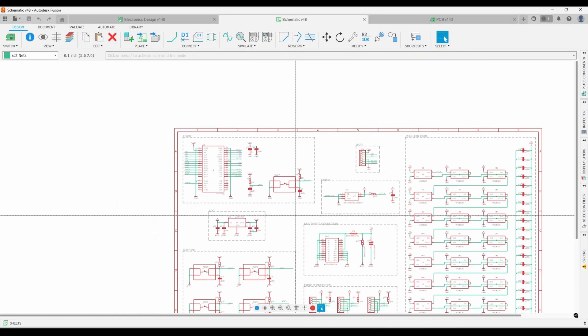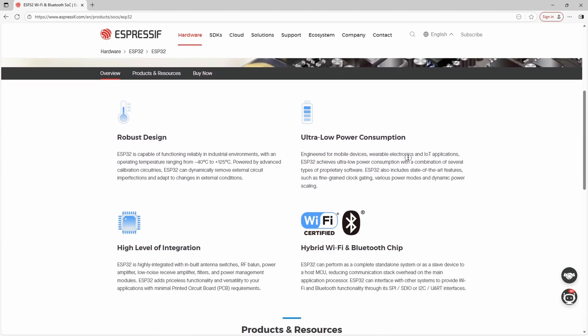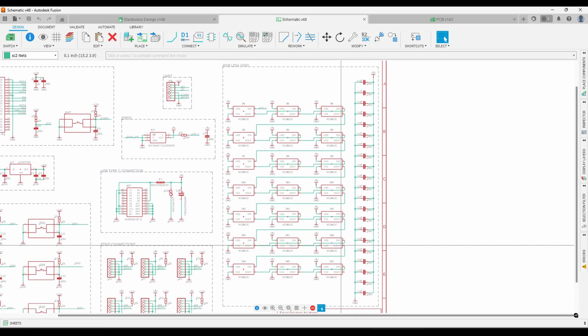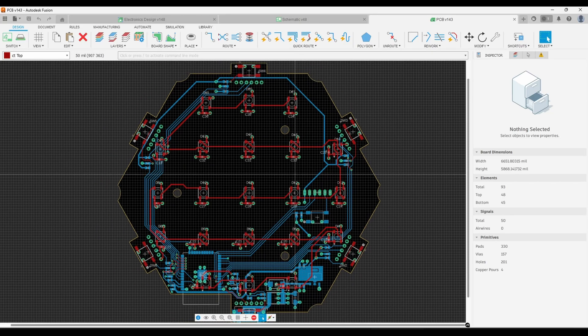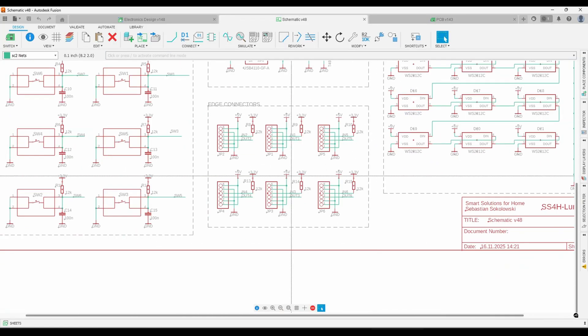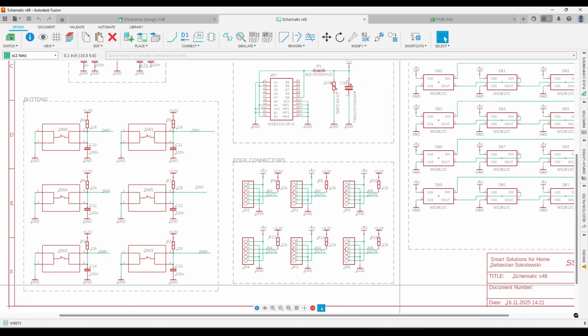Let's get into how this thing is built, starting with the schematic and the PCB. The brain of every panel is an ESP32, which means each panel is technically its own smart device — so if you want two separate patterns on two different walls, you can totally split them. For the lighting I'm using addressable RGB LEDs, WS2812, also known as NeoPixels. Unlike a lot of similar DIY projects, this is not just an LED strip around the edge — it's an actual XY matrix, a legit 2D pixel grid, which gives you a lot more flexibility for effects. There are also six buttons, plus six edge connectors for linking panels. They carry both power and communication pins so the modules can talk to each other and stay in sync.